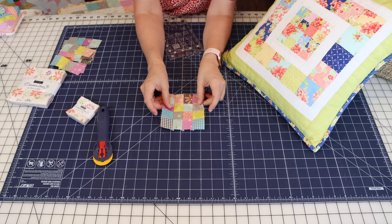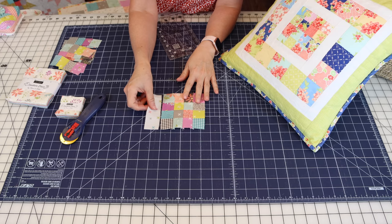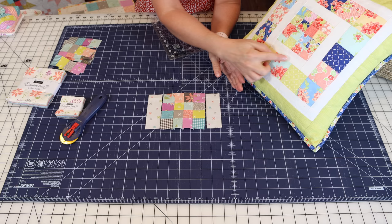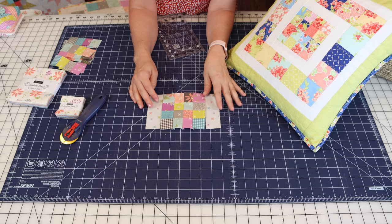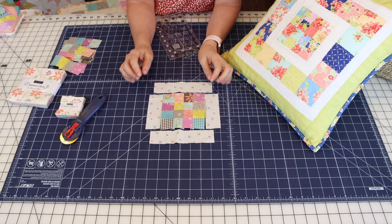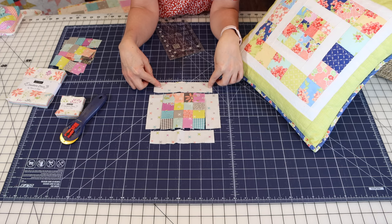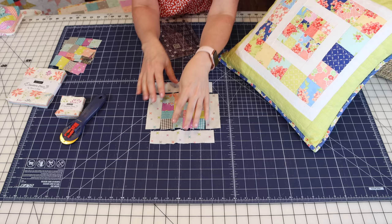After you make your 16-patch center, cut two one-and-a-half by four-and-a-half inch side pieces. For this version I'm using a fun low-volume print from our Seashore Drive collection with cute little cross prints instead of a solid. You'll also need two one-and-a-half by six-and-a-half inch top and bottom pieces. Sew the left and right sides on first, press seams out toward the low-volume print, then sew the top and bottom and press out.